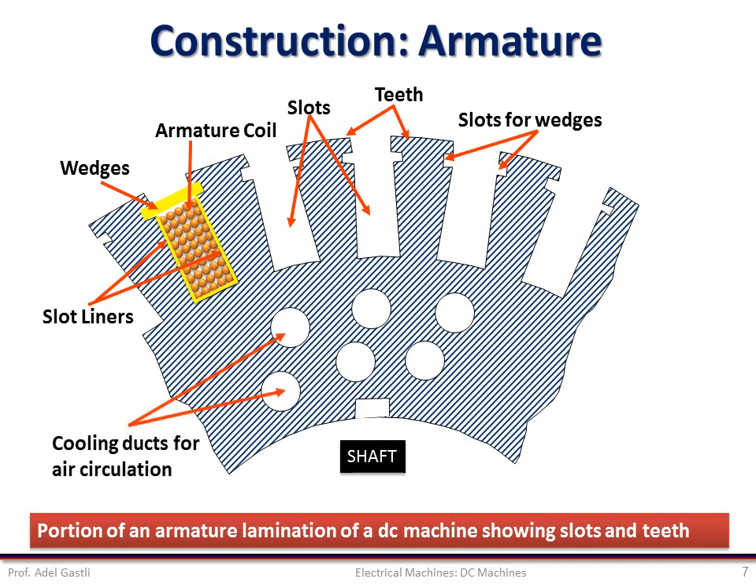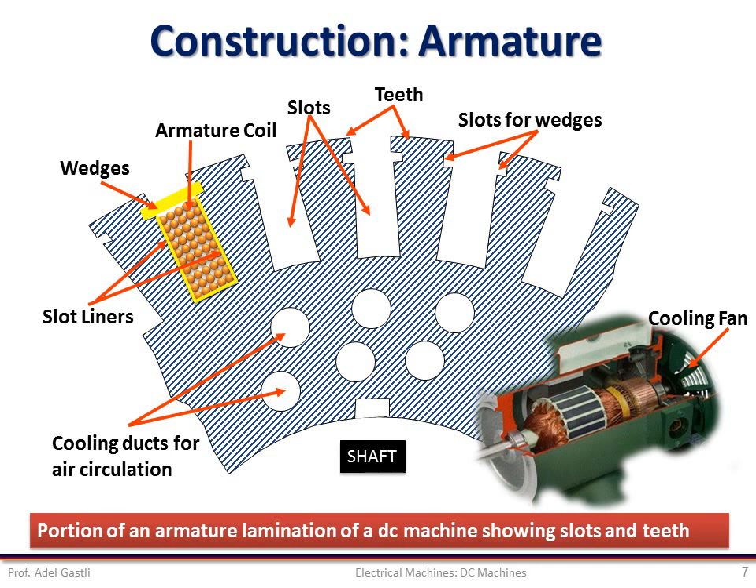Cooling ducts are also used for circulating air inside the armature, which facilitates its cooling, especially when high armature current is flowing in the coils. For high armature current, the ohmic losses heat up the winding, and if the heat is excessive, it may damage the winding insulation and burn the whole machine. That's why these ducts are there to circulate air and cool the armature structure. Some machines have a fan mounted on their shaft, which helps fresh cool air to flow inside the machine through the air gap and the cooling ducts.